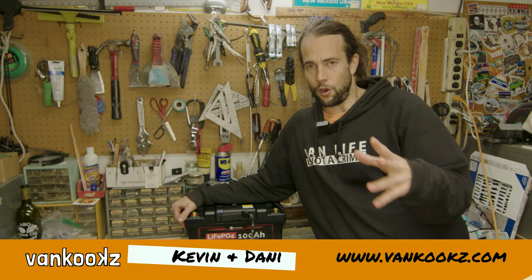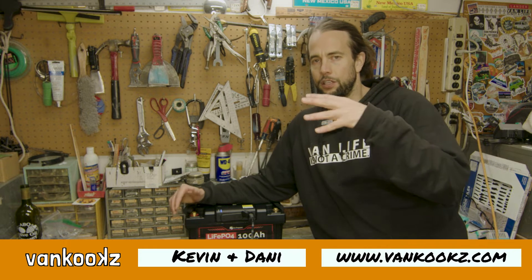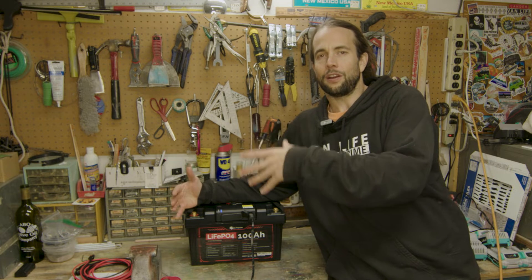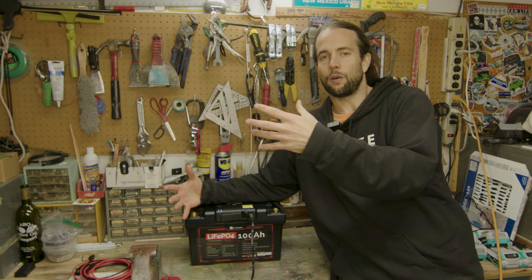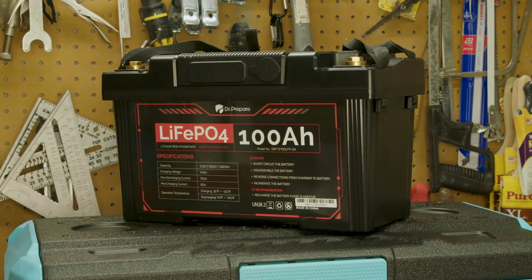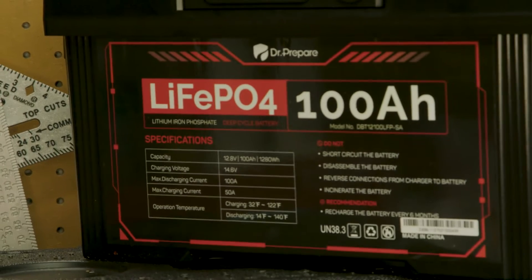First off, we're obviously going to need a battery. I'm going to show two products today that I really like — they're just easy for having power in our rig and being able to run a fridge, laptops, charge cameras, and all that stuff. The first product is this Dr. Prepare 100 amp hour lithium iron phosphate battery.